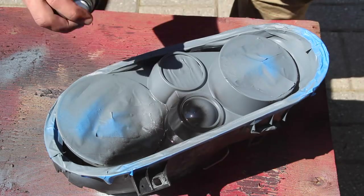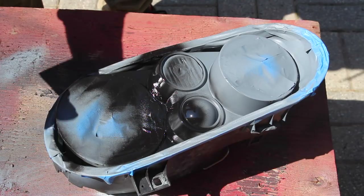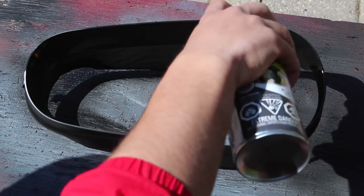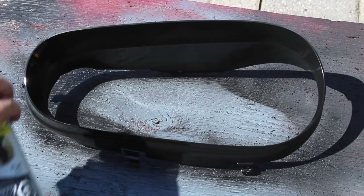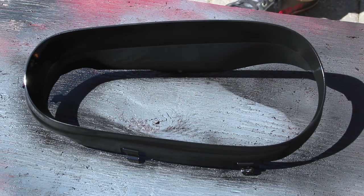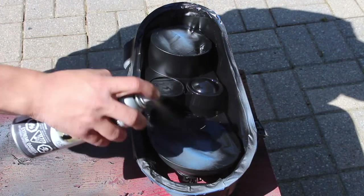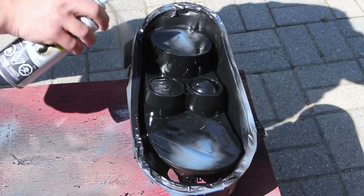The same approach goes for the actual headlight — try to get the difficult areas on the first coat, then build up the layers on the second coat. For the second pass, move the shroud a little bit to get different angles, apply the second coat of black paint, and see if everything is covered. If it is, you can leave it as is; otherwise follow it up with a third and final coat. The same thing applies to the headlight assembly — check for any areas you missed and spray them down if needed.